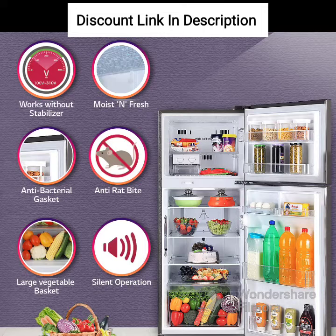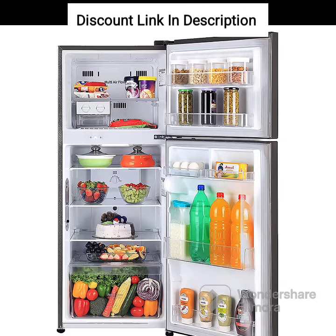Energy Efficiency: The LG 242L 3-Star Smart Inverter Frost-Free Double-Door Refrigerator is rated 3 stars for energy efficiency, which means it consumes less power and saves on electricity bills.